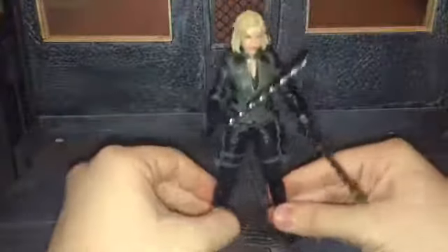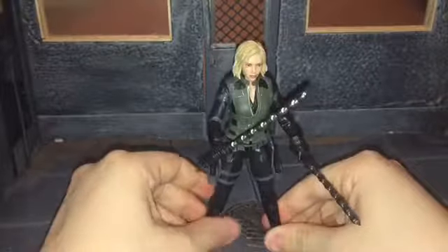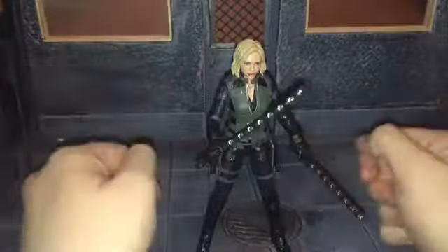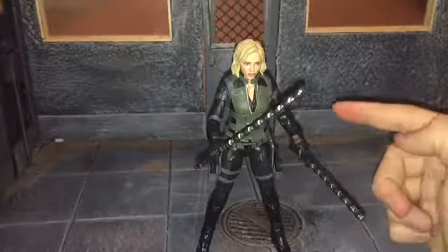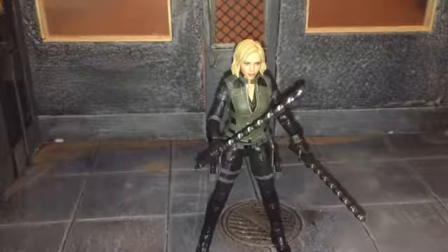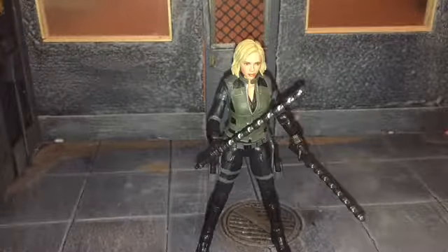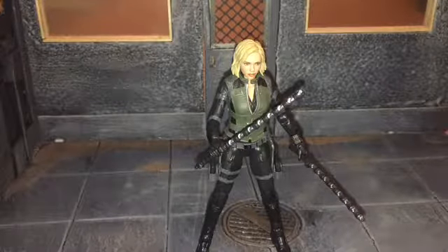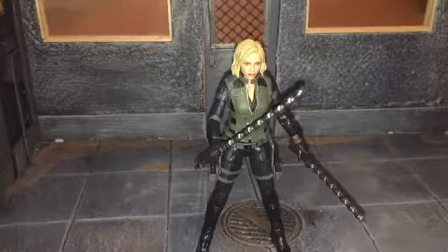Overall, I would highly, highly recommend this Black Widow figure. I was already looking forward to it a lot because I'm huge into the MCU figures, but I was surprised about her articulation and she comes with quite a bit of accessories, so that's a plus for me too. That's my review — if you like this review, be sure to hit the like button, leave a comment down below, and subscribe to my channel. Thanks for watching.